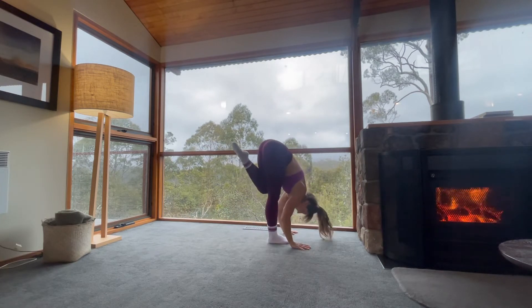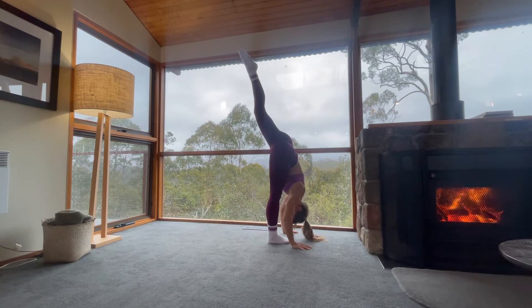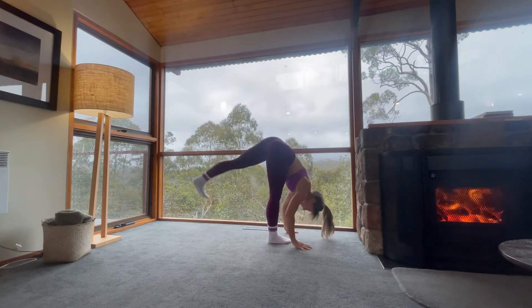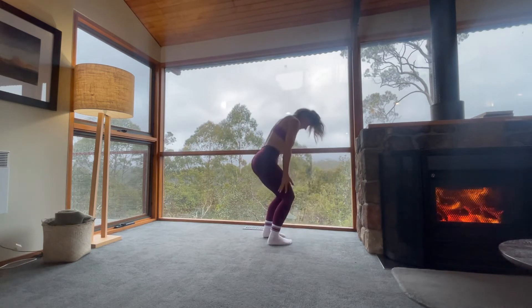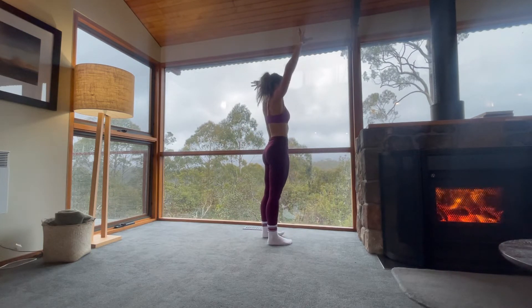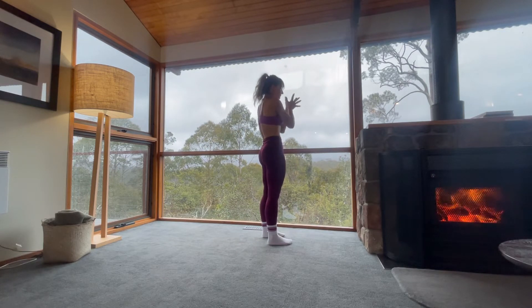Lift up. Pierce the sky with your left toes — standing split. Left foot down beside your right foot. Inhale to come up. Reverse your swan dive. Hands overhead. Hands down to heart center. Samasthiti.